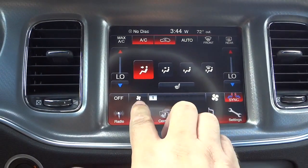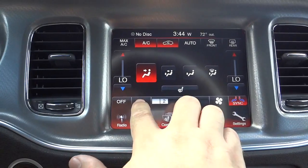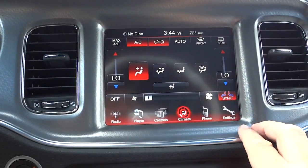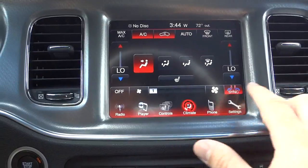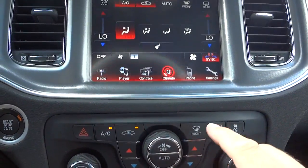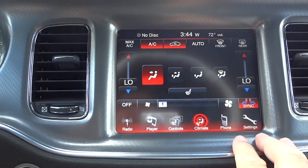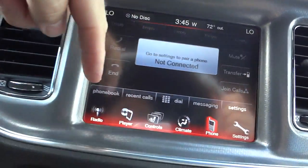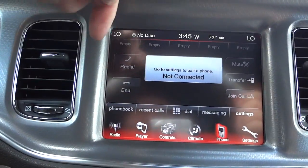Here's the climate control. You can adjust fan speed, temperature for driver and passenger, and where you want the air to blow. You can sync both sides if you want. You also have redundant buttons down here for your radio as well as your climate control.